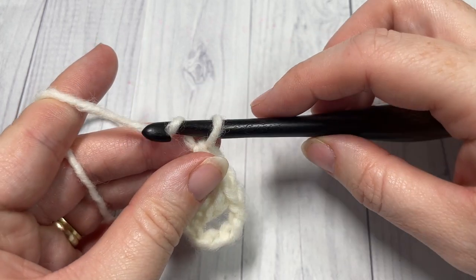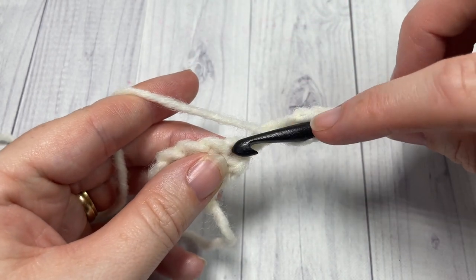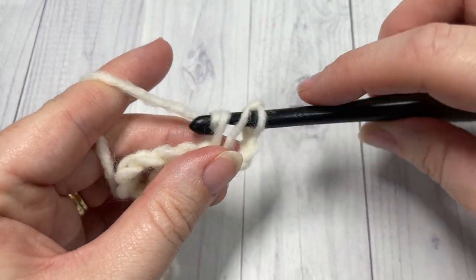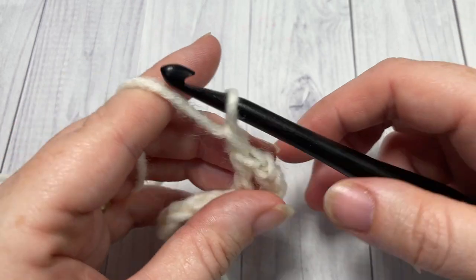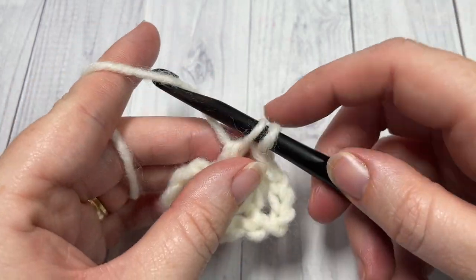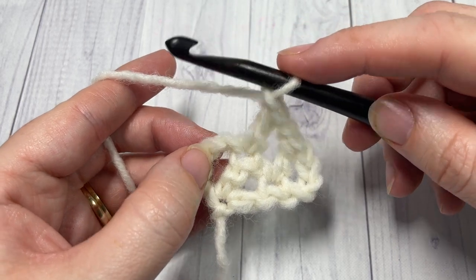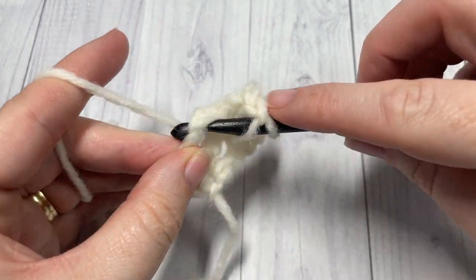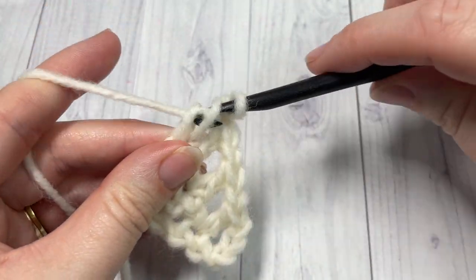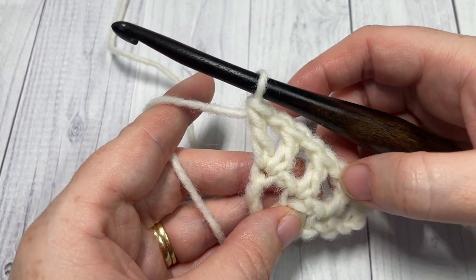For row 2, chain 4 and turn your work. Double crochet into that first stitch — the stitch at the base of your chain 4. Your chain 4 once again will count as a double crochet, chain 1. Chain 1, double crochet into the next double crochet stitch. Chain 1 and now into the third chain of your starting chain 4 work one double crochet, chain 1 and double crochet. At the end of row 2 you will have a total of 5 double crochet stitches and 4 chain 1 spaces.